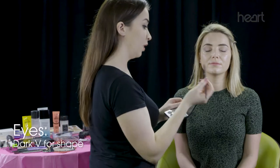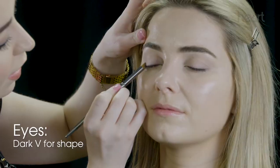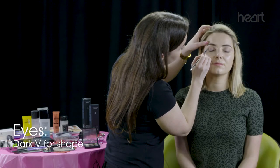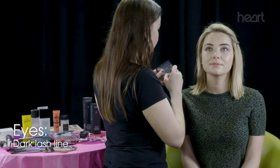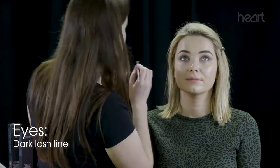I'm going to take this small dome-shaped brush with a medium to dark brown, and I'm just going to draw a little sideways V from her lash line into her socket. That's just going to give the eye a bit more shape. I'm also going to do a little bit underneath Sian's eyes, keeping it close to the lash line, nice and soft.